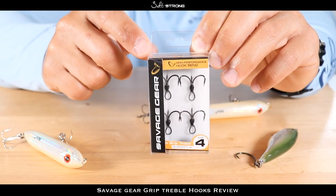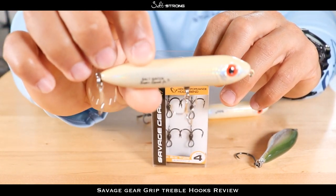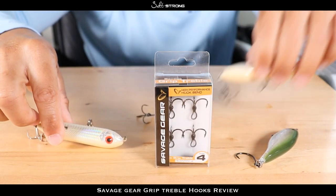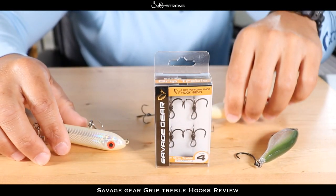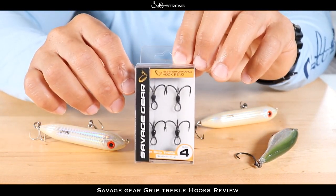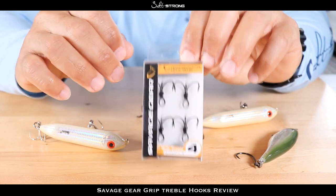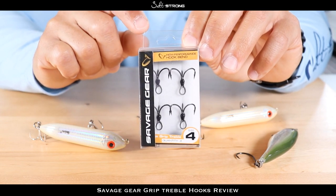As you go down to the number four it's going to be a smaller hook. I found that these number fours work really well for lures such as a Heddon Super Spook Junior — these four to five inch baits. When you get to the one-aught size, that's going to be better suited for very big hard baits in that six to seven inch range.